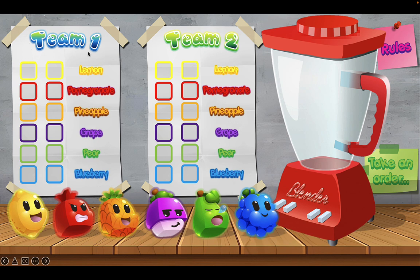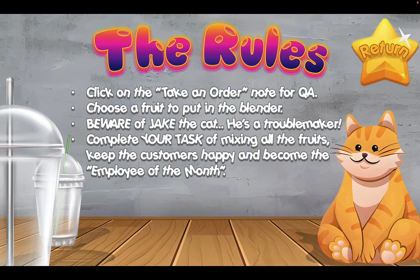We have Team One and Team Two here — this is the scoreboard. You have the fruit names here: lemon, pomegranate, pineapple, grape, pear, and blueberry. And here are the fruits down here that you can select to put in your blender to try to get some points. Once you get a successful blend you can add them to the boxes here, and once you complete all the boxes you win the game. Let's take a look at the rules by clicking here.